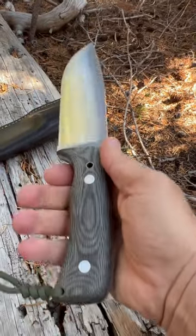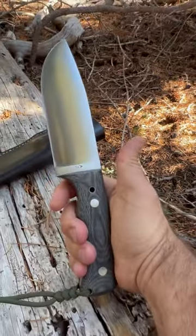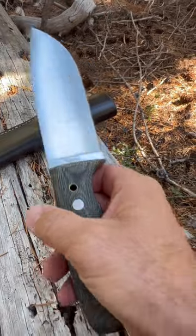Over a five-inch blade, ten inches overall — really, really nice. I'm going to get a Kydex sheath made for this, set it up like the rest of my survival knives. Cool knife — Gossman, Scott Gossman.